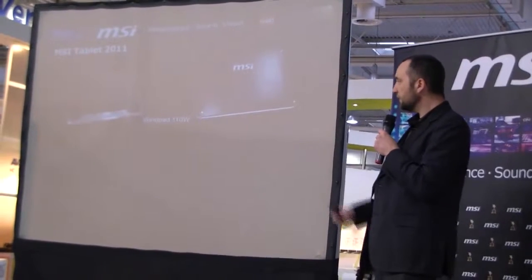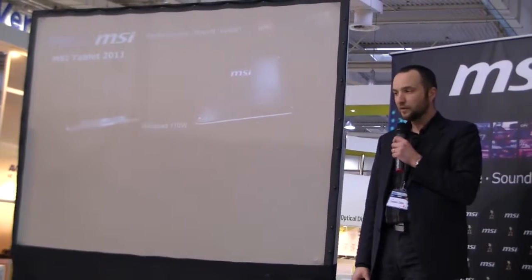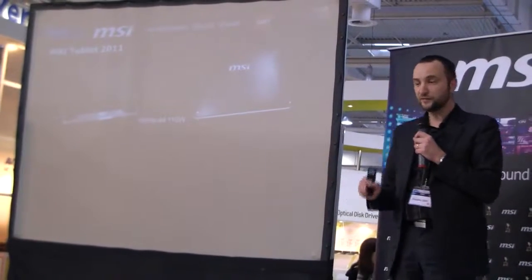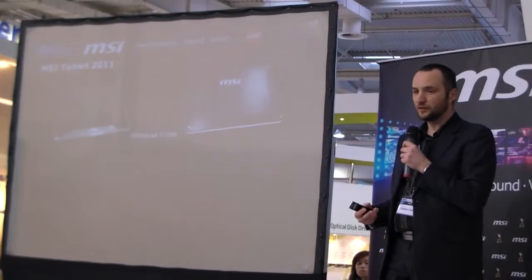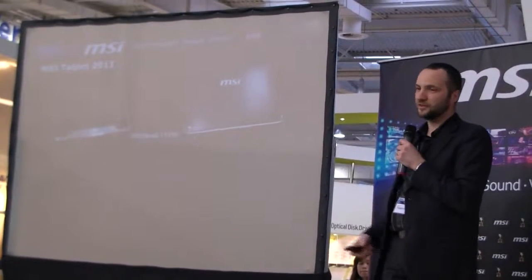The first one, which is the WinPad 110W, is based on the Brazos platform with Windows. The platform is really slim, very nice, really reactive, DirectX 11 compatible, and it runs with Windows 7 Premium, which means you can put all the software you used to use on your PC onto this tablet.